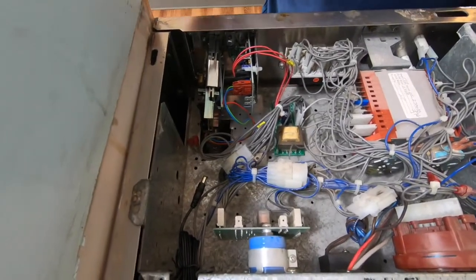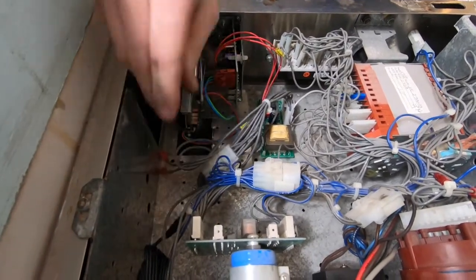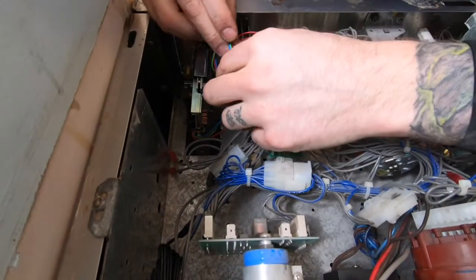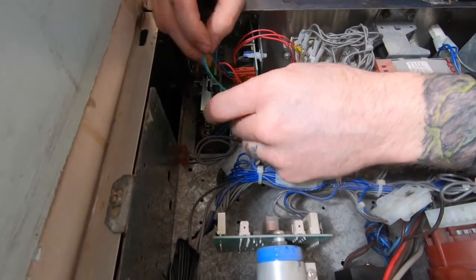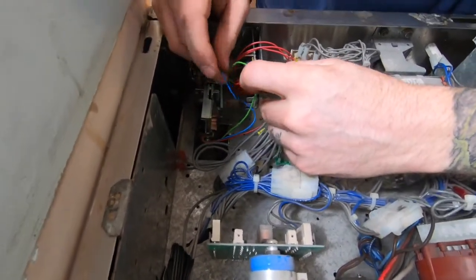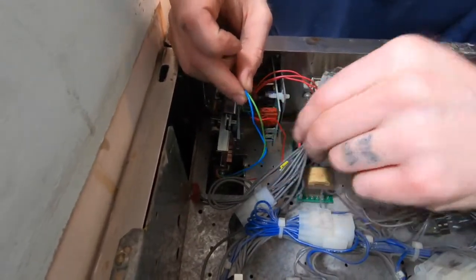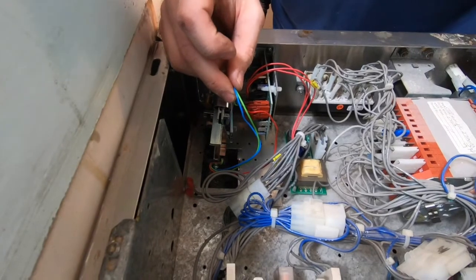Next, identify the coin acceptor and reference the PayRange install guide to determine how to connect the PayRange relay harness to various coin acceptors. For this machine, the coin sensor has three wires: a blue, a green, and red. But the PayRange relay harness will only be spliced to the blue and green wires.